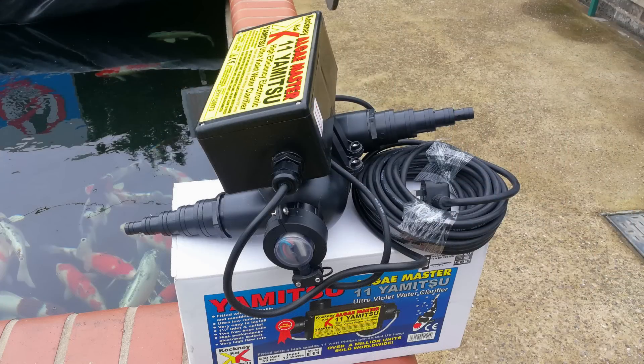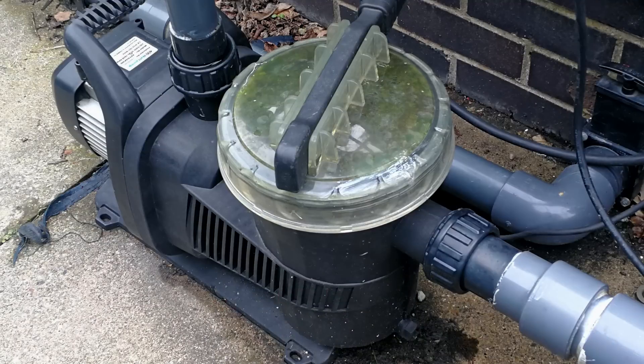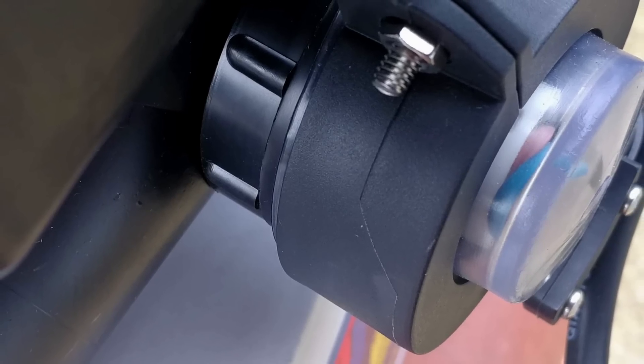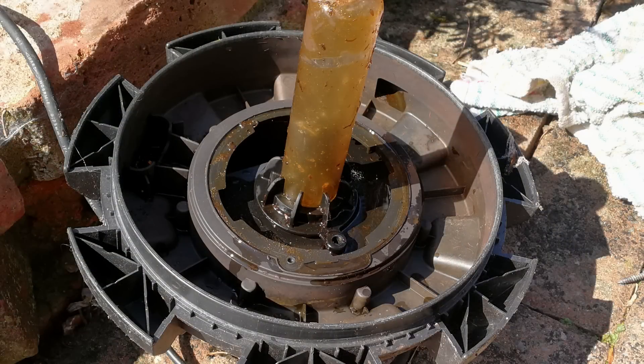Does the flow rate make much difference? I don't believe that it does, but you certainly should not be running a hugely powerful pump through a tiny little UV, as this could restrict your flow or even blow out the rubber seals and cause a leak. Along with your biofilter, the UV will need to be powered up and running 24 hours a day, but it should not be in operation at any time when your pump is off.